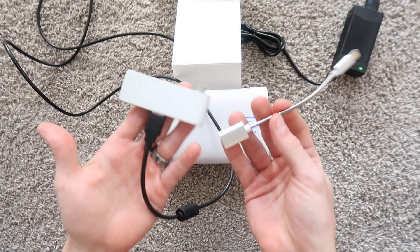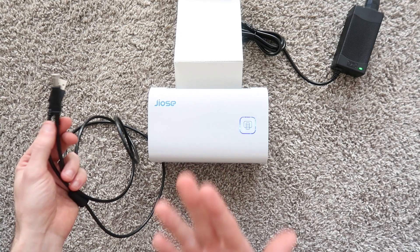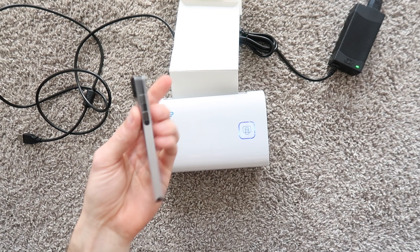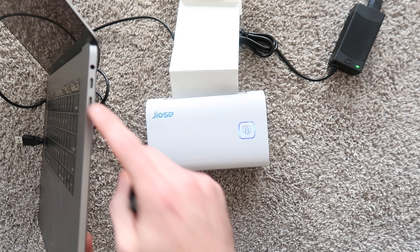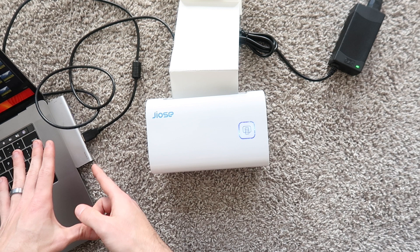They got back to me within a few hours and let me know that converters and dongles can sometimes lose data packets — it has something to do with how information is transferred. They also recommended buying a native USB-B to USB-C cable off Amazon, which would work perfectly. I ordered that cable but it's not here yet. However, I dug up another dongle from my drawer and for whatever reason this one worked fine. I did get it all sorted and I'll show you an example print right now.